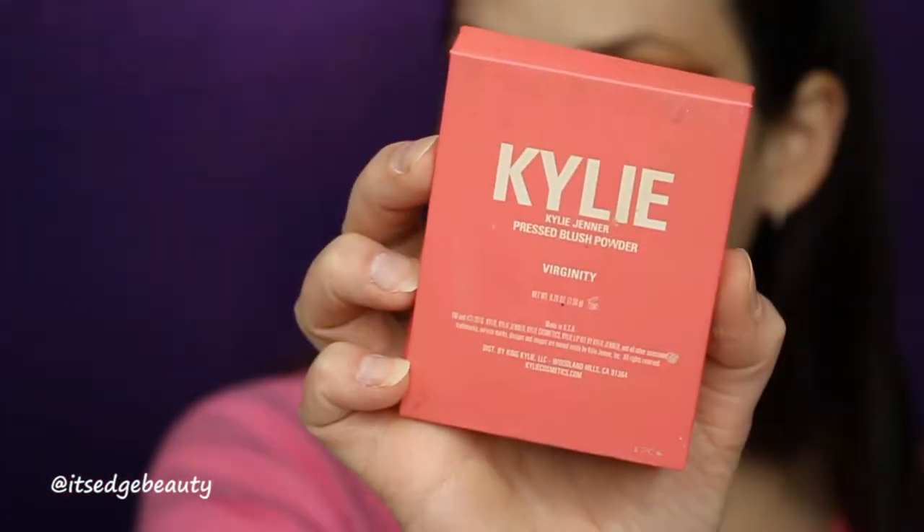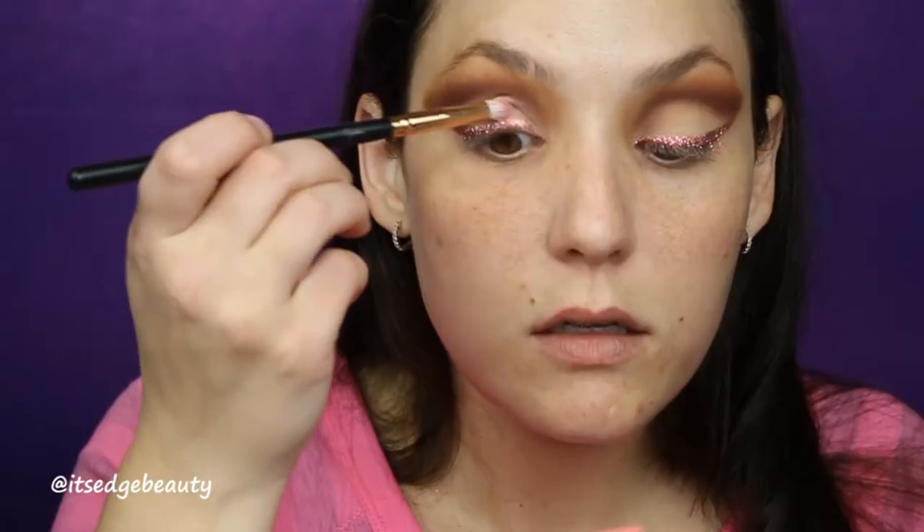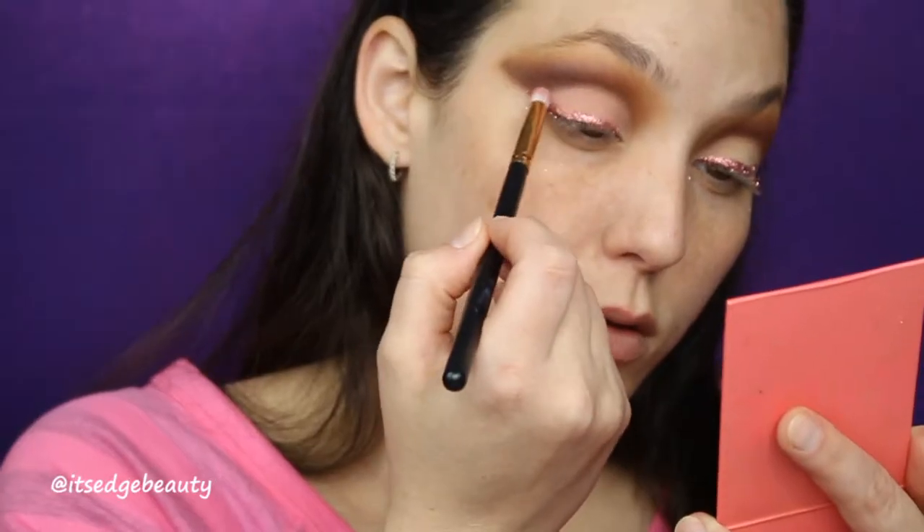I kind of want to put something on the lid too. I'm just going to take a small pencil brush — this is an R41 — and use the Kylie Jenner pressed blush powder in Virginity to add a little bit of pink to the lid. All right, we've got a little something like that — very pretty.